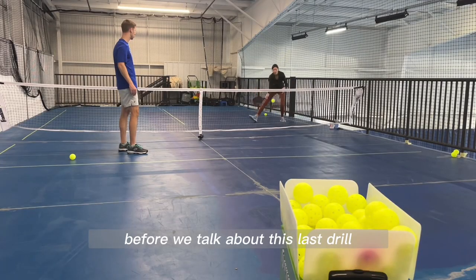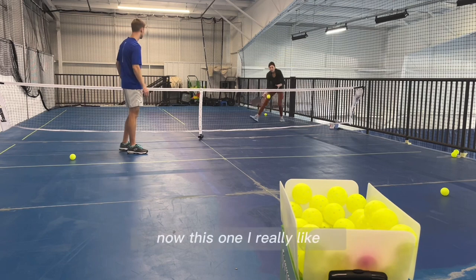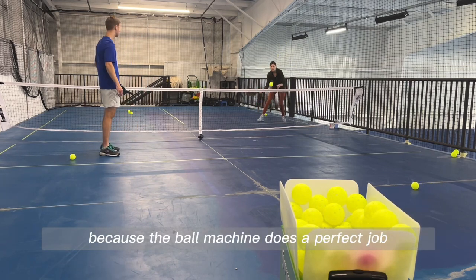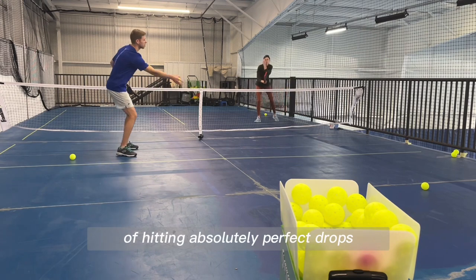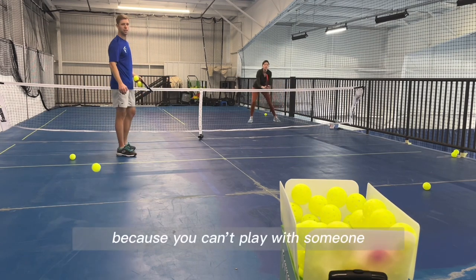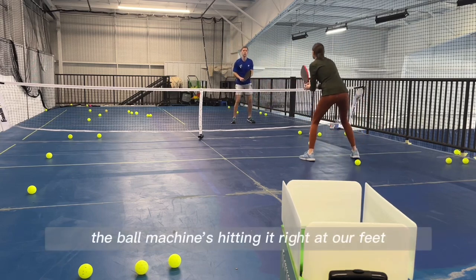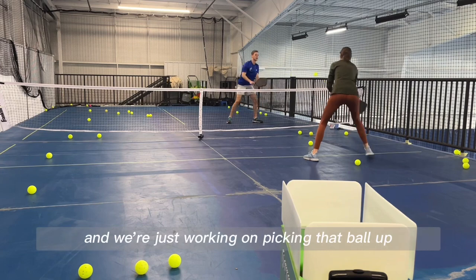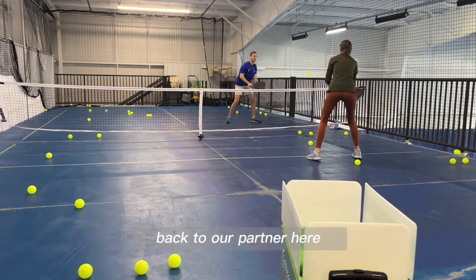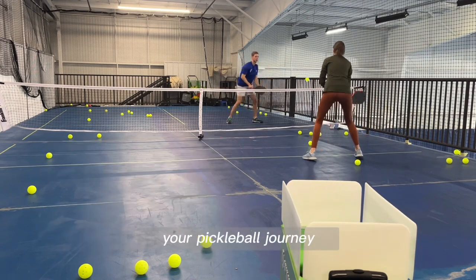Before we talk about this last drill, leave a comment on which of these drills you like the best. This one I really like because the ball machine does a perfect job of hitting absolutely perfect drops — it's really hard to get this in a drill session because you can't play with someone that hits perfect shots all the time. So this way the ball machine is hitting it right at our feet and we're just working on picking that ball up on the rise and hitting a dink back to our partner. Thanks for watching, and we hope that you continue to enjoy your pickleball journey.